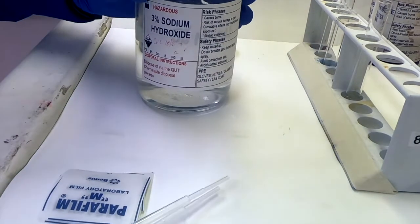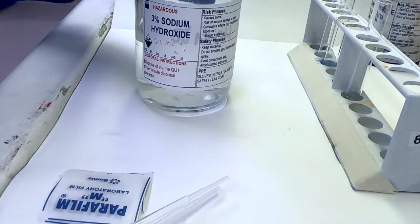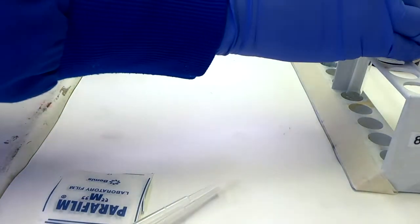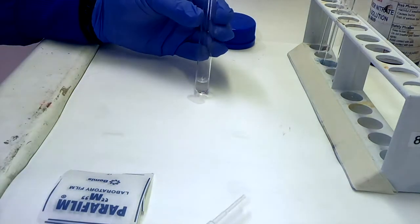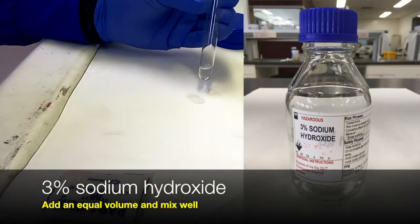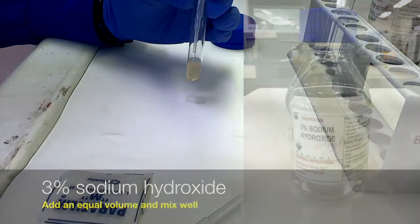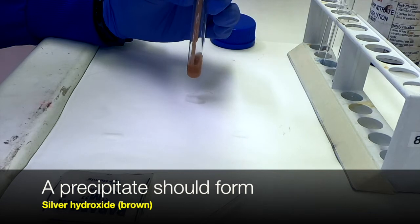Now, having done all that hard work, we're going to re-precipitate our silver as silver hydroxide. To do that we add approximately an equal volume — in this case about 1 ml — of the 3% sodium hydroxide. You'll notice that the silver hydroxide is more of a milky brown colour compared to the browny black colour we saw for the silver oxide.